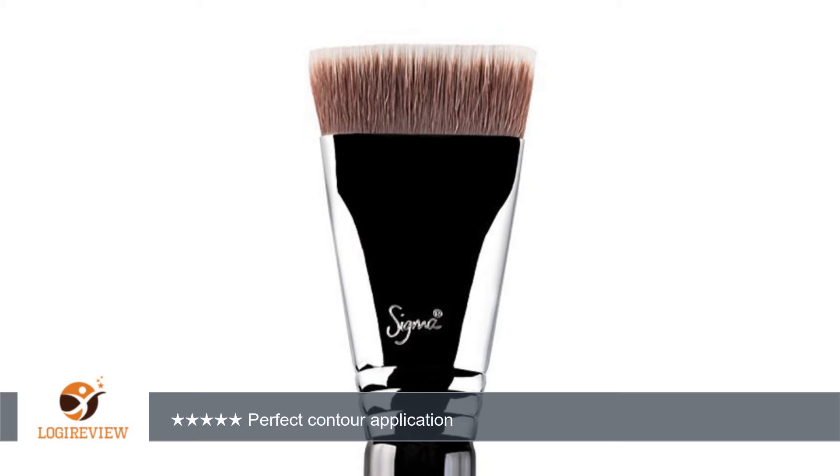Some believe that if it's marked N number 34, made in China, and hadn't pinning N number 34, that it's not a real Sigma brush. However, if you've ordered Sigma brushes from their website like I have, then you might get a mix of authentic brushes made in China and P.R.C. So keep that in mind. Thank you for watching.